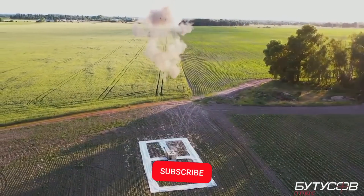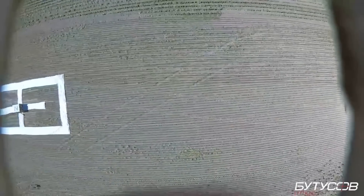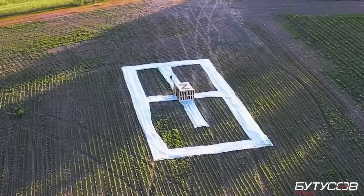Ukraine has released a video of what is claimed to be their cardboard kamikaze drone. As they hide the drone, it isn't completely certain. What's interesting is the warhead of the system, showing an impressive blast fragmentation scattering pattern under the detonation.